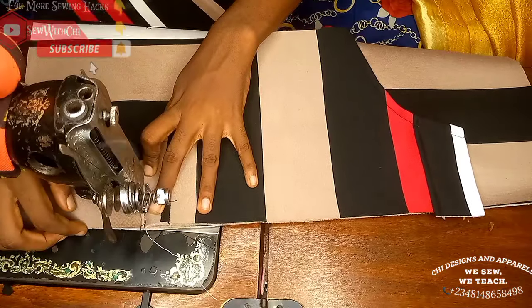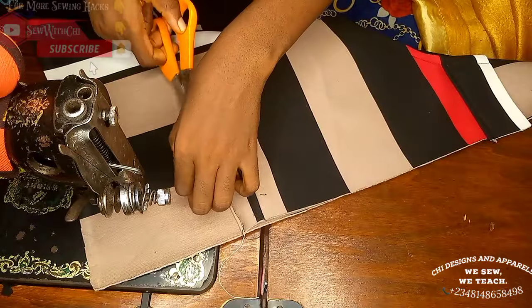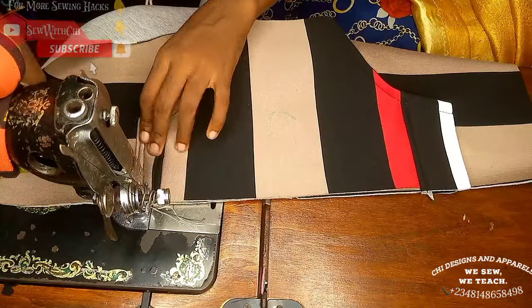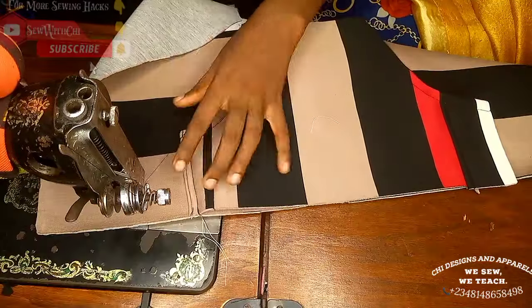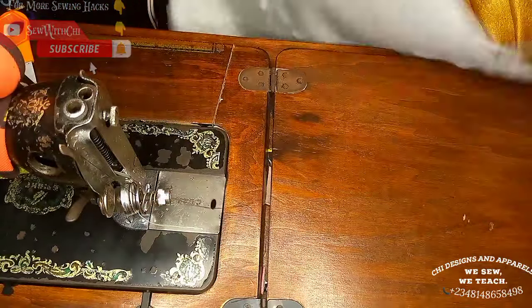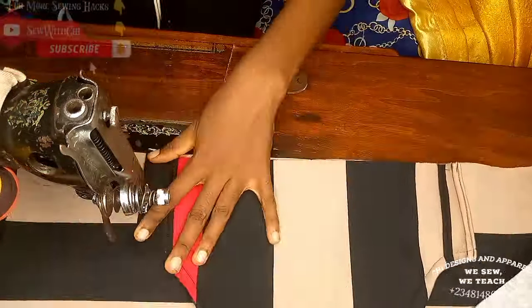Top stitch the pocket straight — as you top stitch the first layer you are also top stitching the second, so when you flip it both the top and bottom are stitched simultaneously. Run a second stitch line as a design line. Note that I have a different color thread on the reverse so the stitch line on the bottom tallies with the fabric color.